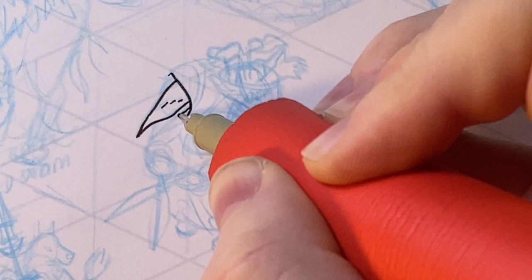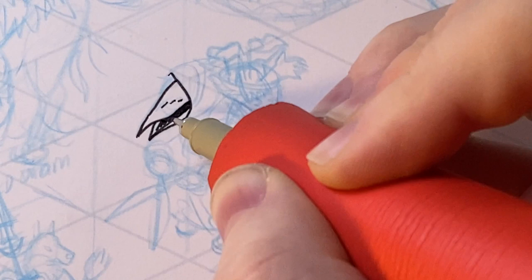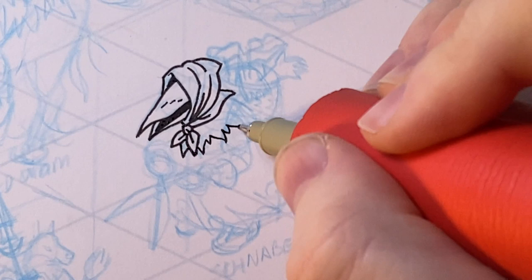Back to inking. As always, while you're inking, it's very important to remember what is overlapping what — what is in front. And oftentimes that thing is going to be the head, especially if it has a big gnarly beak or a long hood or a fancy hat. Probably start there.